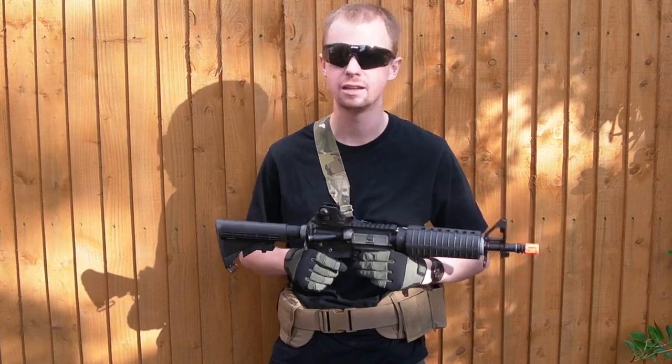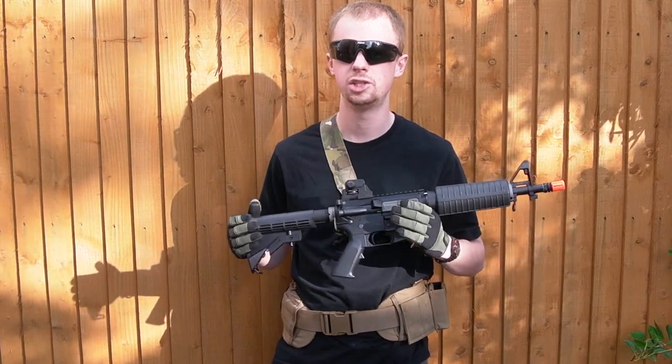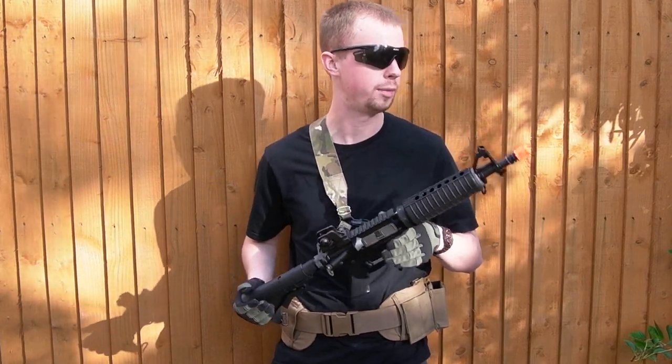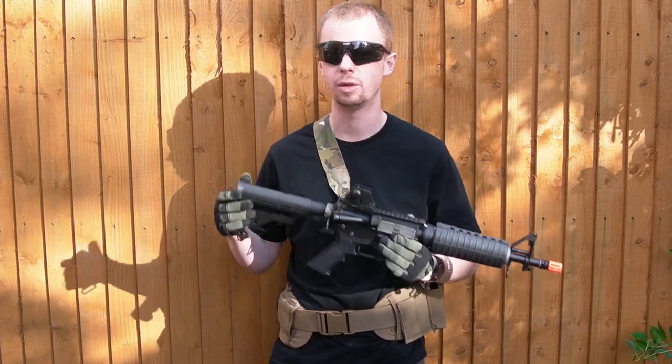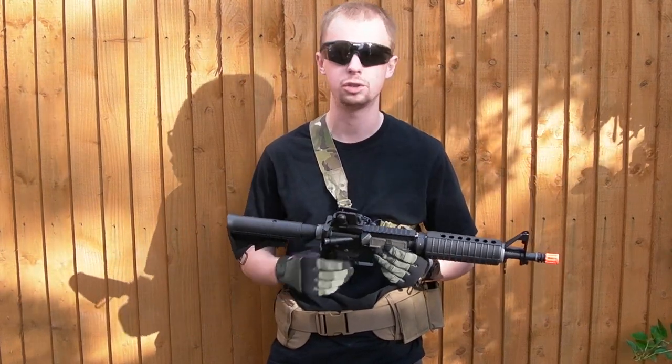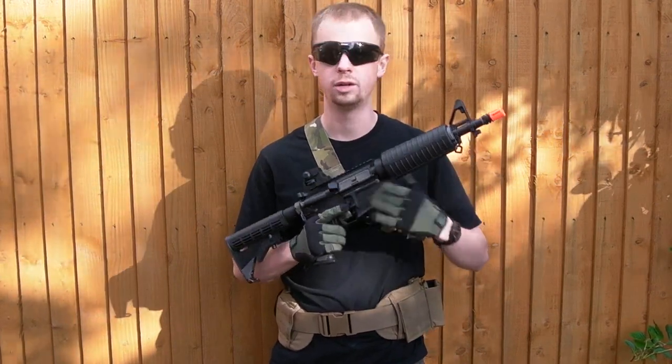Reliable, with steel internal parts. For me, of the different airsoft systems out there, these GBB ARs are the one to go with. If I make changes to this, I'll be posting on the channel, so check that out and follow the Facebook page for updates as I work on this.